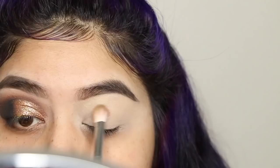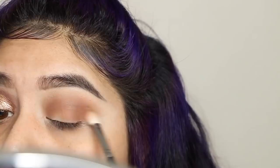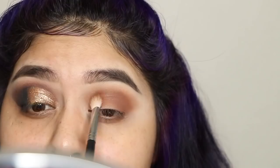I'm just blending this in my crease, buffing it out towards the edges, basically just packing and blending that shadow out. I love this palette — I can't get enough of it. Then I went over that color with the color Buns, same thing, just packing that color over top of Pooter and blending out the edges to deepen up the eyeshadow a little bit more.